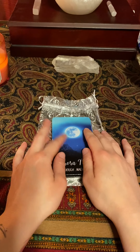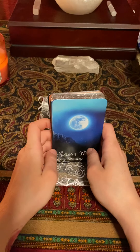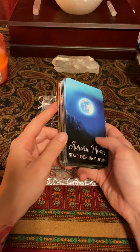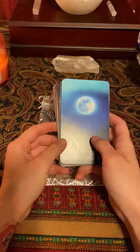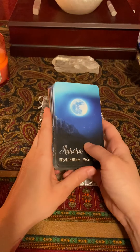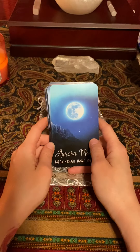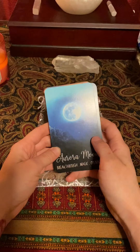Hey guys, welcome to my channel. I'm Melissa and today I wanted to do a really quick video reviewing this deck that I got. This is the Silver Moon Oracle deck from Midnight Oracle Shop on Etsy, and I really like it a lot. I haven't seen it used by anybody else, so I just wanted to do a quick review so you can see the cards and decide if it's something you're interested in.